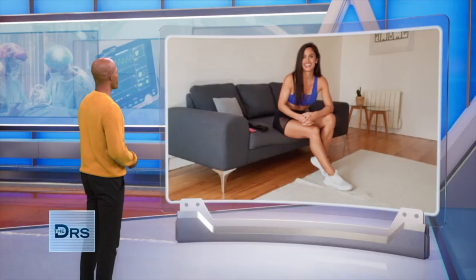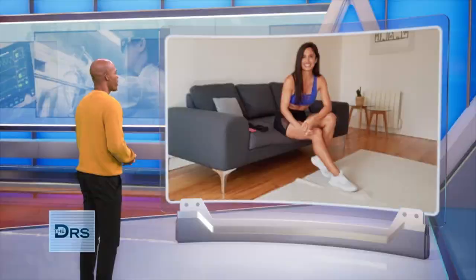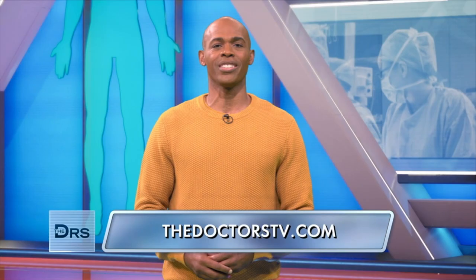Jennifer, I gotta tell you, these are so awesome. Thanks as always — great exercises, getting those glutes nice and tight. Love it, and look forward to having you again. My pleasure, thank you. For more information on Jennifer Jacobs and her J Method, just go to our website, thedoctorstv.com.